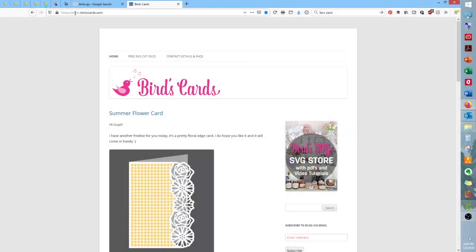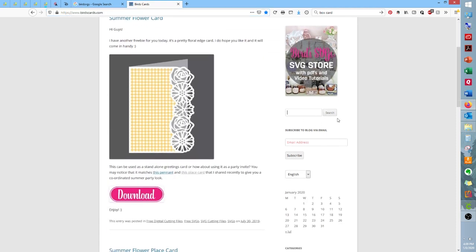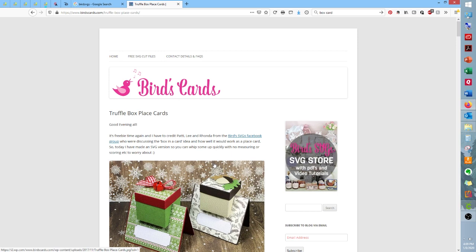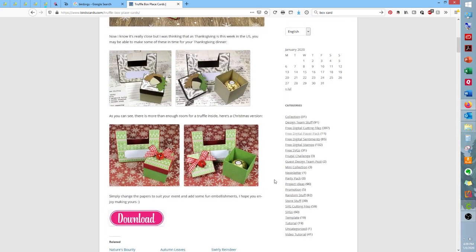The first thing you need to do is go to your browser and type in birdscards.com — both words are plural. This website will appear. The easiest way to get to the file is go to the right-hand side, type in 'truffle box card,' and search. It will take you to their list of projects. Click on that and go straight into the blog that talks about this card. Isn't this adorable? I love these designs they've shown as examples.